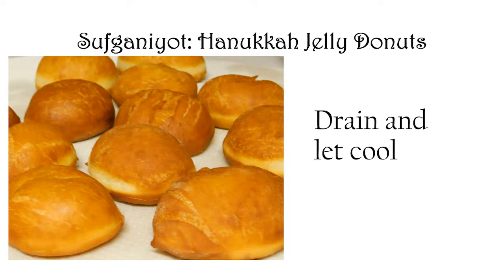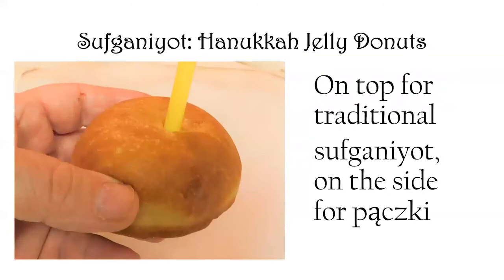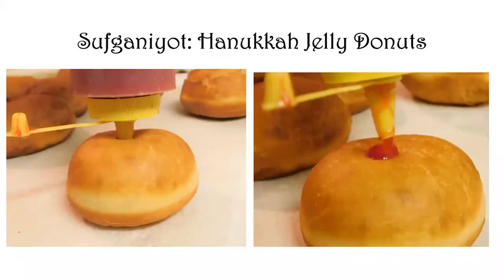Drain them and let them cool at least to lukewarm before you fill them. Tori suggests you open a hole with an ordinary plastic drinking straw — I found that worked pretty well. Don't poke it so far down that you poke a hole through the bottom. It's traditional in sufganiyot to fill from the top; if you were making Polish paczki for Easter, you'd fill from the side. But traditionally sufganiyot are filled from the top.